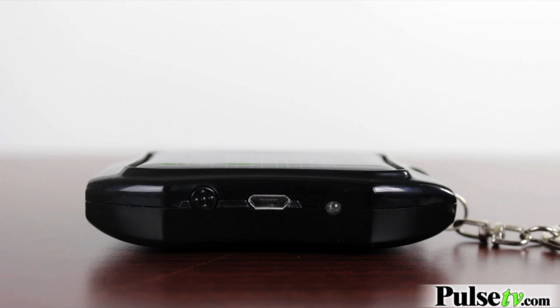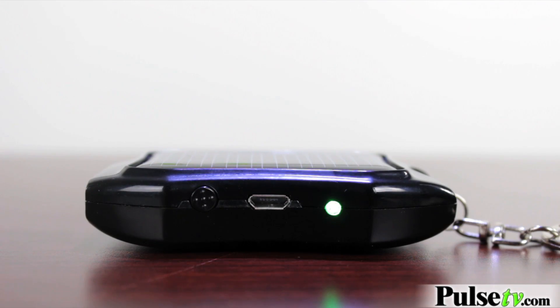The cool thing about the solar panel is that you don't actually need to have it outside — if you're in a bright enough room or if you have a flashlight handy, you can charge it with that too. Anissa is going to show you how: just put it on over there and you can see on the light it's charging.